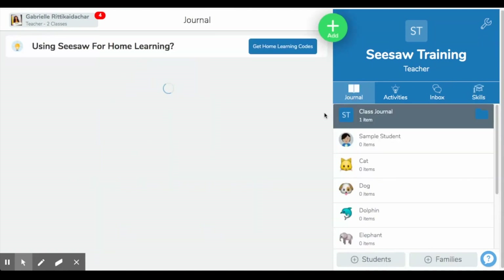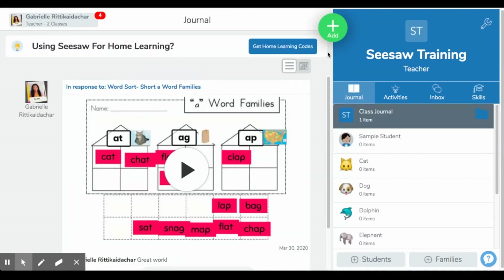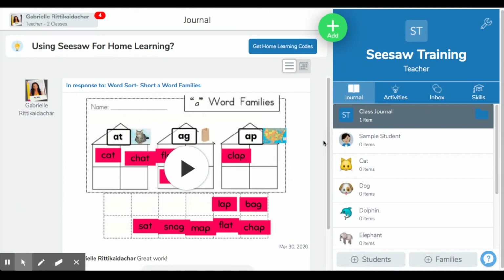So that is, in a nutshell, how to get Seesaw started for your families while we are on home learning. I really hope you enjoy. If you have any other questions, leave a comment below. I'm planning on doing more videos navigating different parts of Seesaw more in depth, so please let me know if there's a certain part of Seesaw you're wondering about. I am a Seesaw ambassador and I can get the resources you need to answer any questions. Please feel free to reach out — I hope this helps.